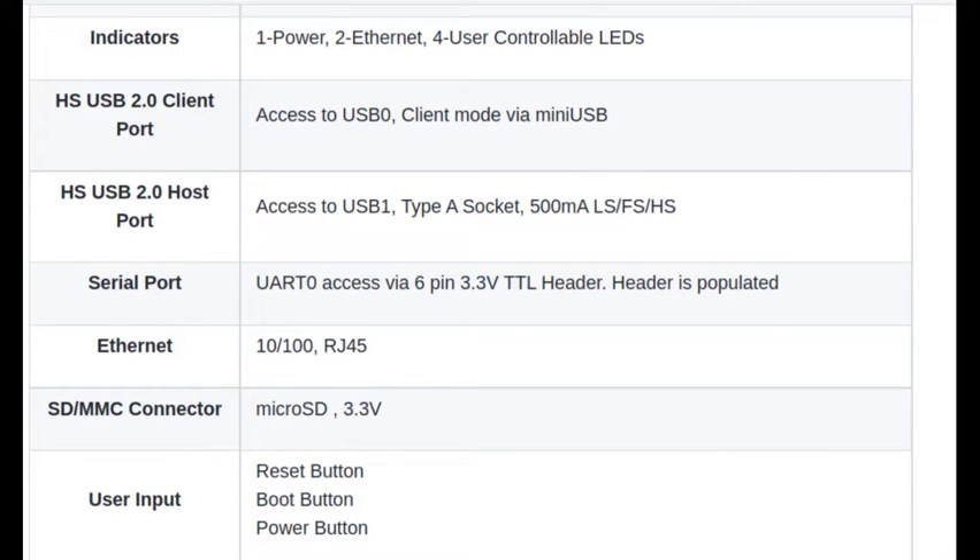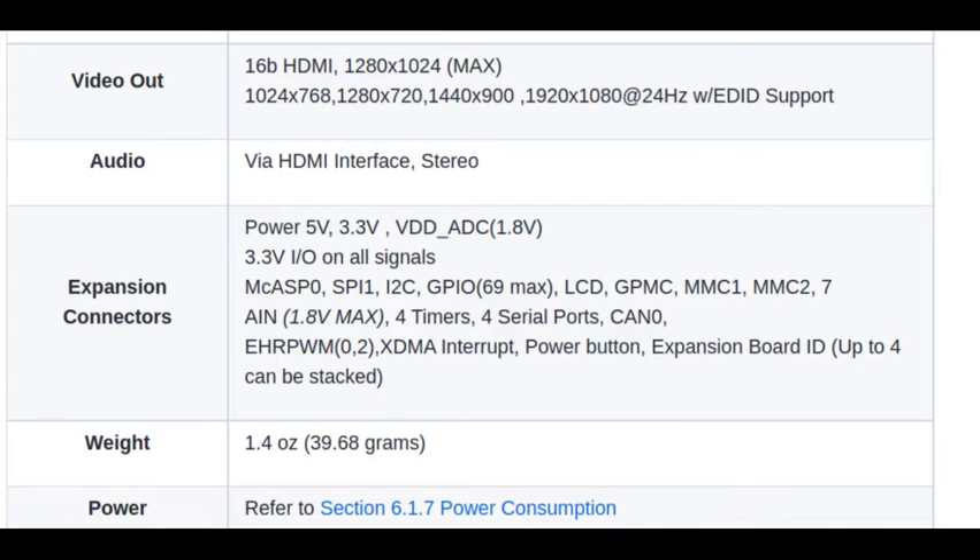You can have an external SD card which operates at 3.3V. It has a reset button, boot button, and power button. It has an HDMI output through which you can connect the board to an external TV, monitor, or any other monitor with HDMI input. It also has audio output via the HDMI interface in stereo.